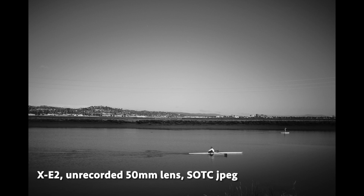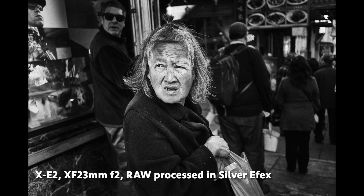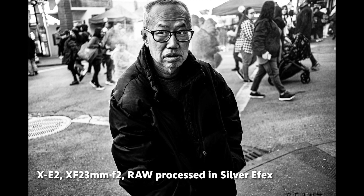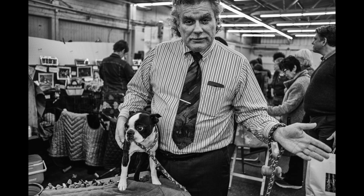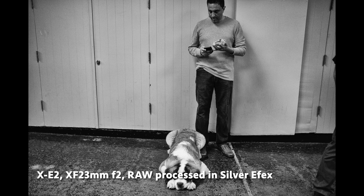The X-E1 doesn't have WiFi, and most importantly for me, it doesn't have an electronic shutter. Shutter speed tops at one four-thousandths of a second, which means you cannot shoot some lenses fully open in daylight. It's amazing how modern cameras have spoiled us — back in the film era, one four-thousandths of a second was something only higher-end cameras had.